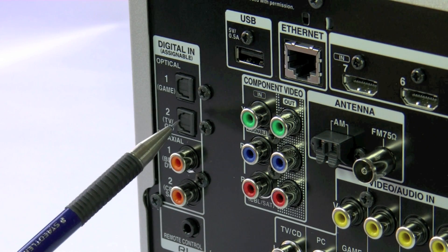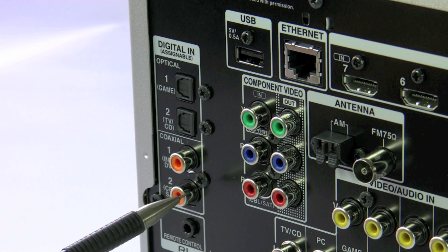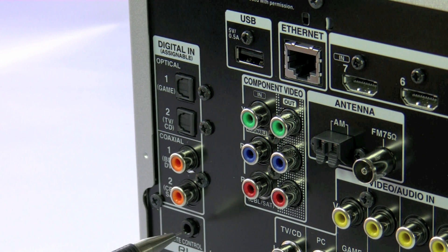Talking through the inputs: we've got two optical and two coaxial digital inputs. These are all assignable to any of the inputs on the front panel. We also have the RI connection.